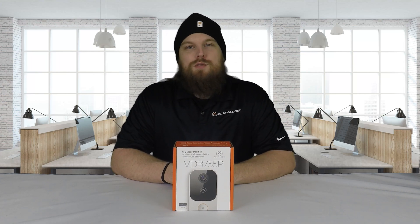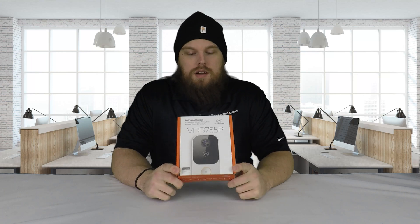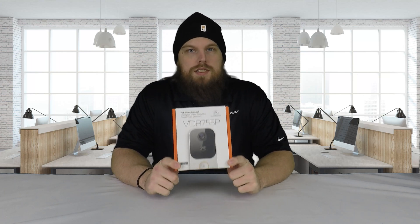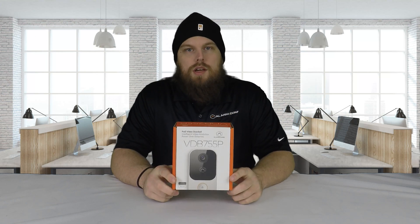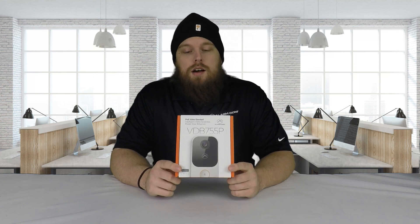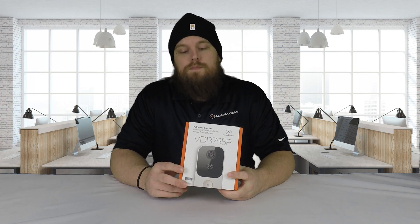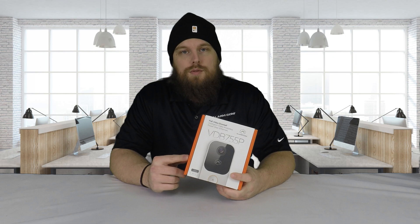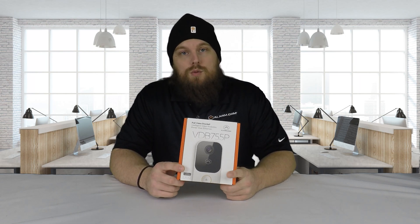Hey guys, Danny here again from Alarm System Store, and today we are going to be taking a look at the Alarm.com Infinity 755P. This is Alarm.com's newest doorbell camera, and it's pretty unique for a doorbell camera because it actually connects to your internet using an Ethernet cable. All of the other doorbell cameras for Alarm.com use Wi-Fi. This one is the only one so far that has an Ethernet connection, allowing you to actually hardwire the unit.